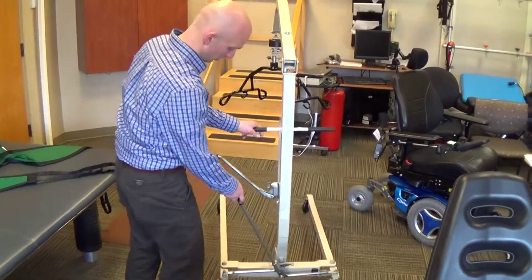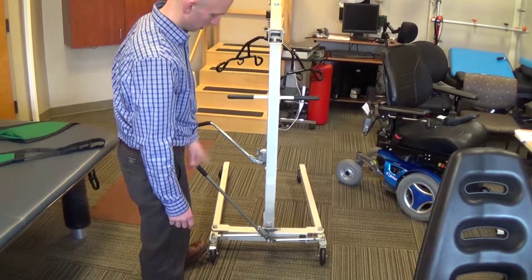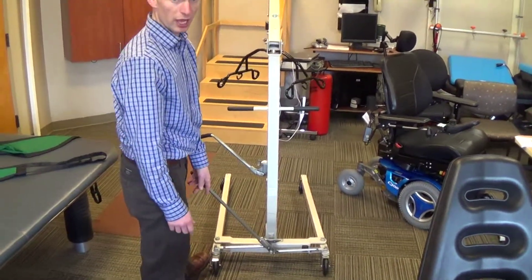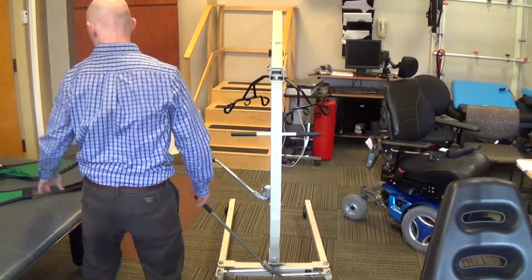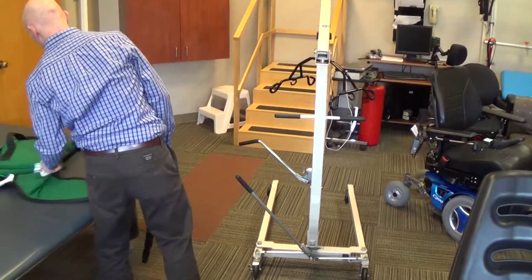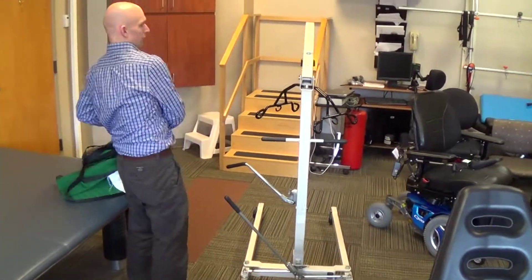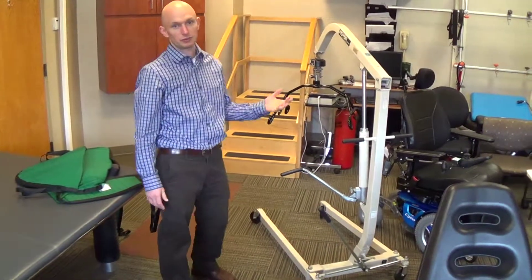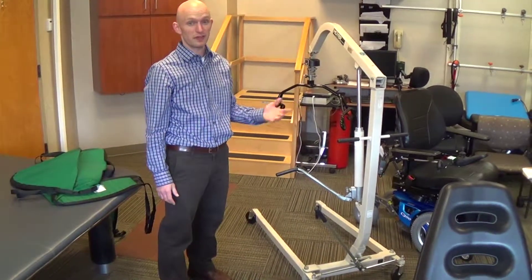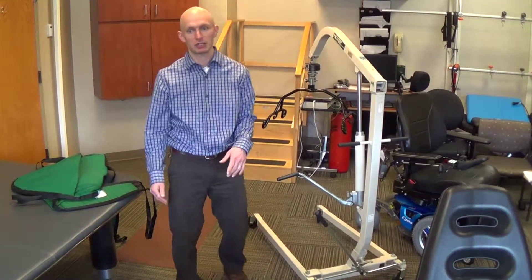There are typically brakes on the rear caster wheels. You can use the lock to stabilize the hydraulic patient lifter. These lifts are frequently referred to as Hoyer lifts, but that is just a name brand — they are technically hydraulic patient lifters.